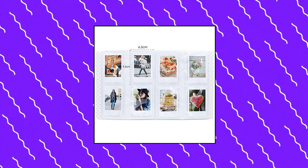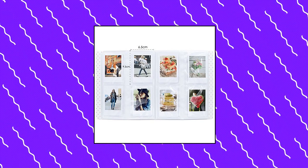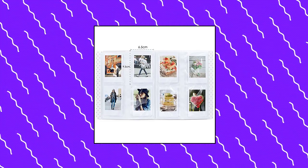Multiple uses: light and soft photo album. Show your best instant films or use as a decoration in your home. Suitable for weddings, engagements, graduations, baby photos, etc.